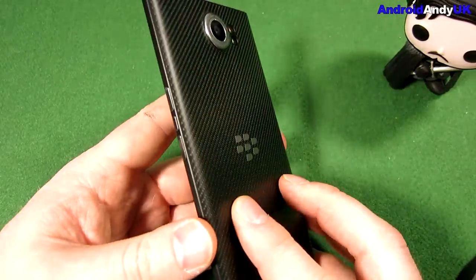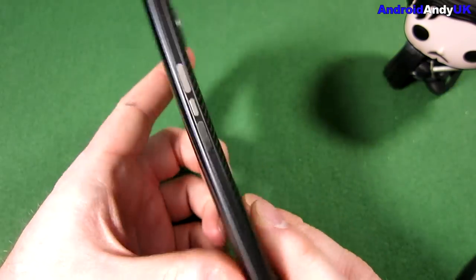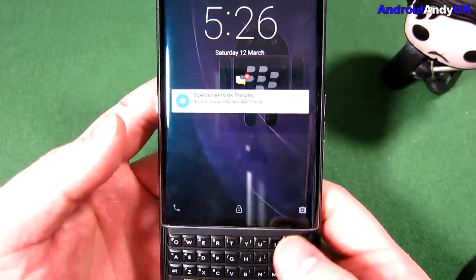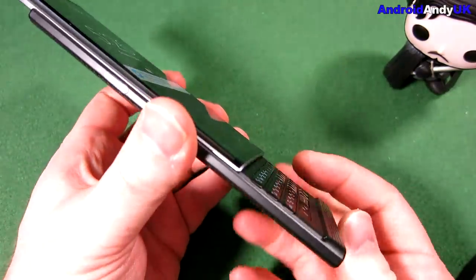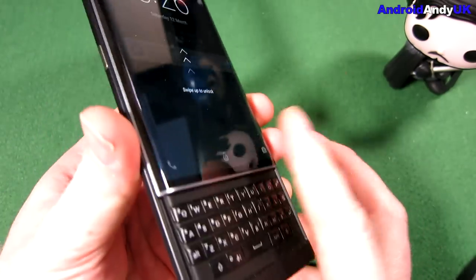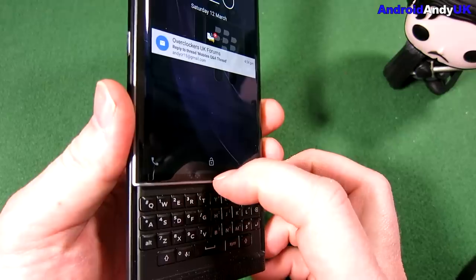Even when the screen's off, you get a little graphic along the edge showing how much it's charged. It's 192 grams, so it's quite heavy, and 9.4 millimeters thick — quite thick, but obviously it's got the sliding keyboard. There's a little lip at the bottom when it's closed, making it nice and easy to slide open. It's a decent mechanism with a good solid feel.